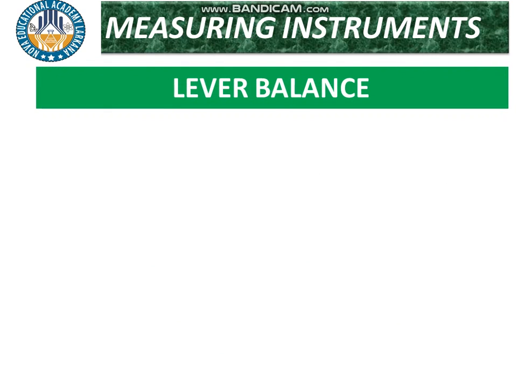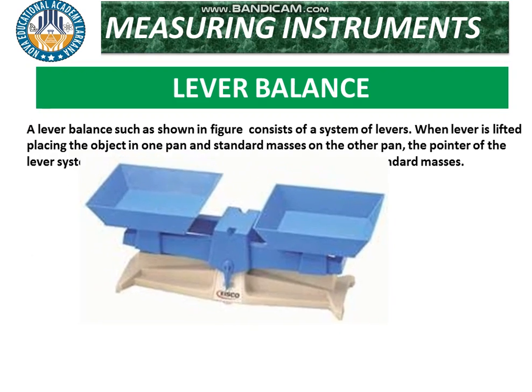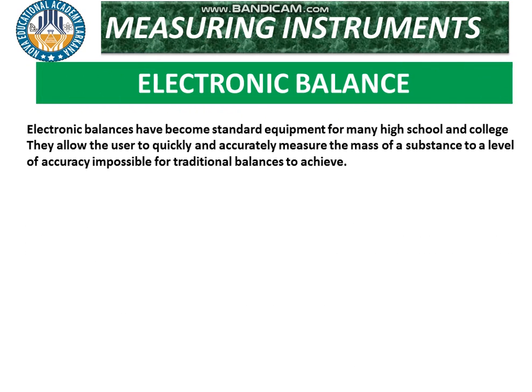That is why we have another instrument — the lever balance. A lever balance, as shown in the figure, consists of a system of levers. When the lever is lifted, the object is placed in one pan and standard masses in the other pan. The pointer of the lever system moves, and the pointer is brought to zero by varying the standard mass.